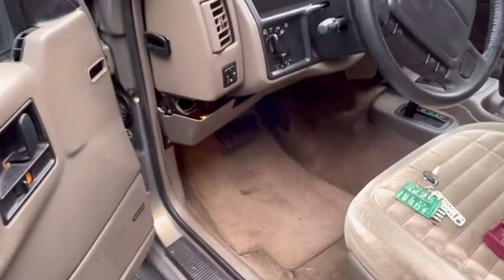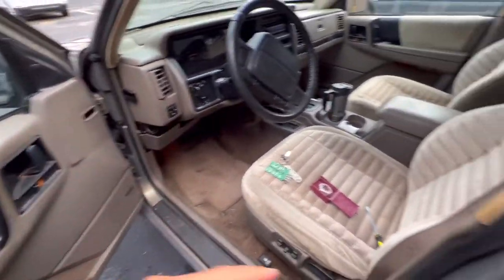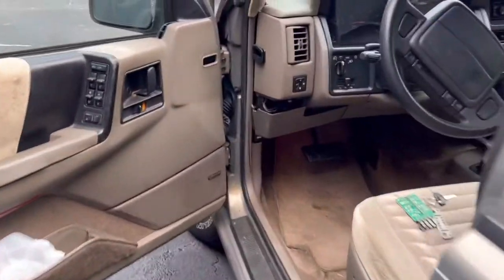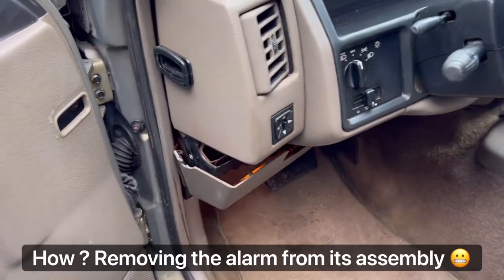I'm having trouble with the seat belt chime — I think there's a bad contact on the seat belt assembly. My tip is how to turn off that chime, which is very annoying.